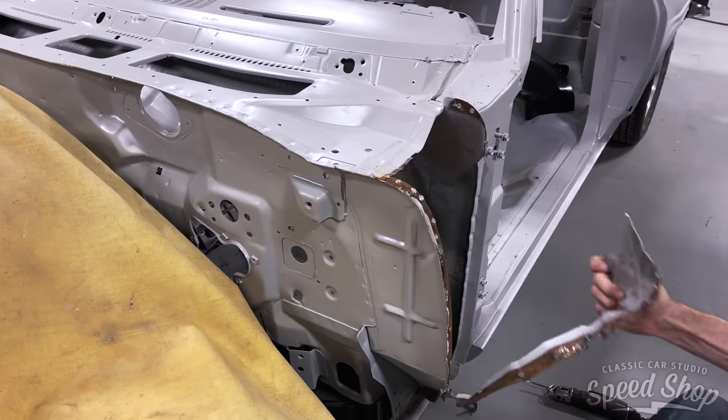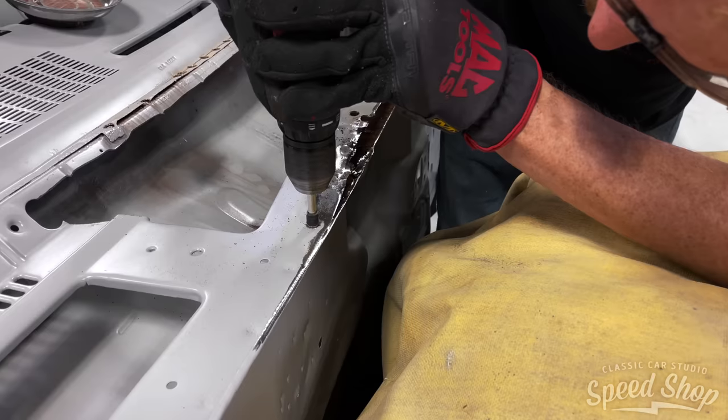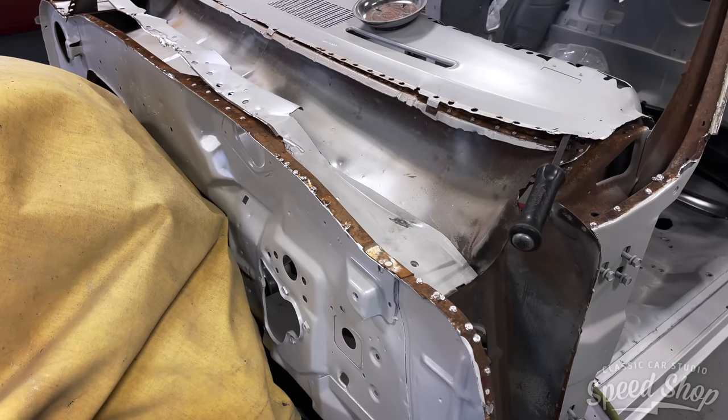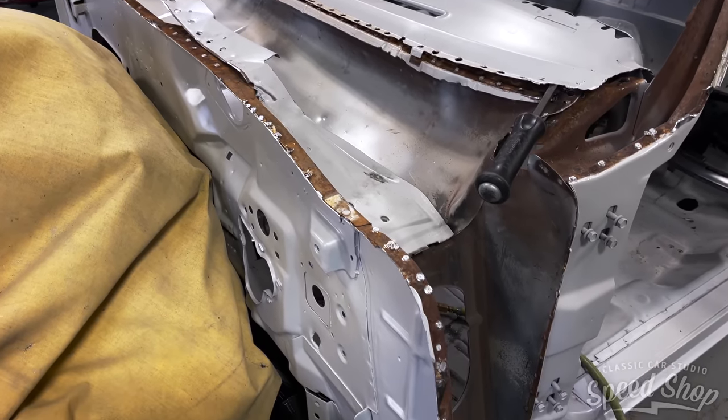We'll have to cut all the spot welds on the existing panels because of all of the rust. We'll need to replace all of these at the factory seams. Drilling out all the spot welds is the only way to go about it.